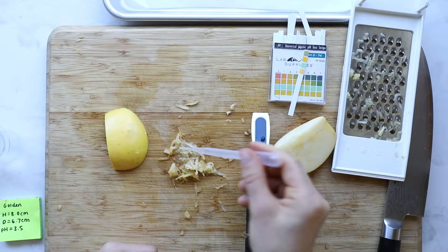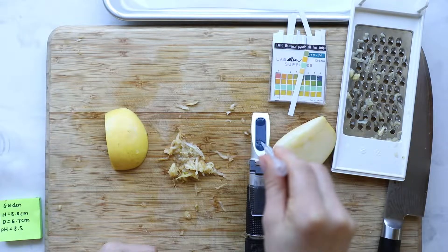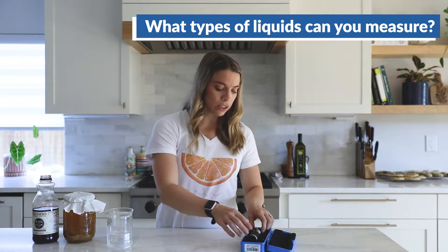A refractometer is used to measure sugar content in any type of liquid. We've used it to measure the sugar content in apples, kombucha, and other juices, and we're going to show you how to do that right now. It's super simple.